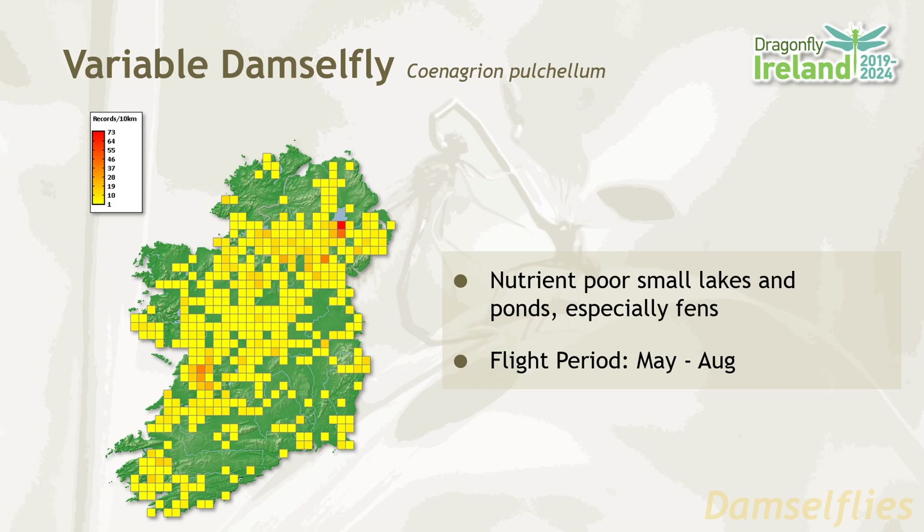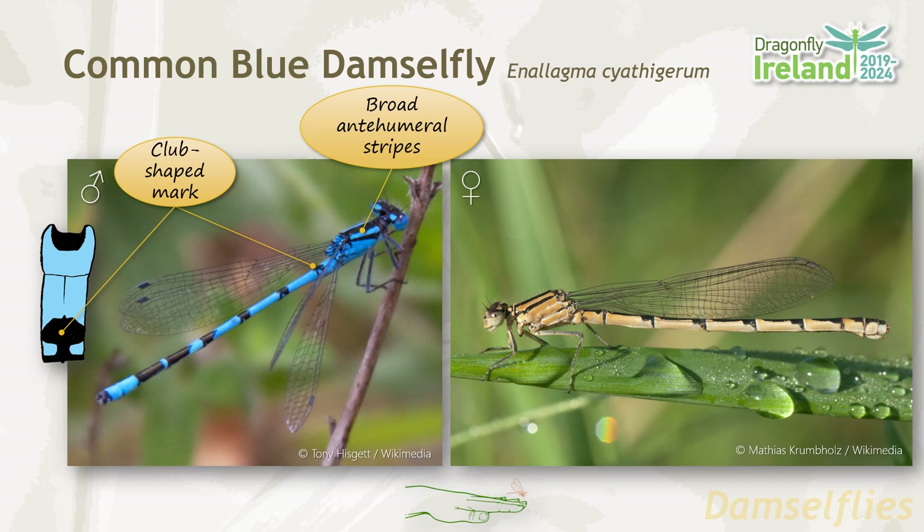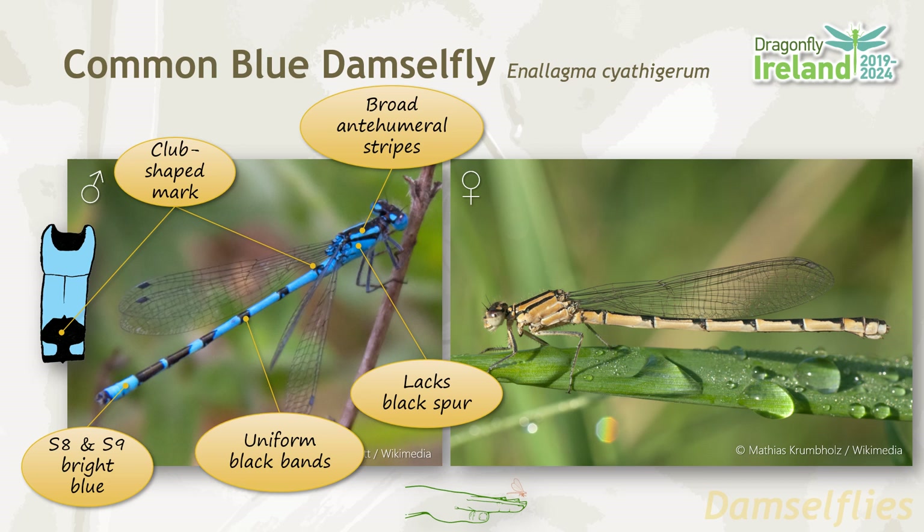The common blue damselfly is a species that's quite often confused with other blue damselfly species, so it's worth spending some time focusing on the key identification features. They have broad blue anti-humeral stripes. The males have a characteristic club shape mark on segment two. Segments eight and nine are bright blue, and there are uniform black bands on the abdomen. They also lack the black spur that is common to most other blue damselfly species. The females have a characteristic torpedo shape black marking on each segment.